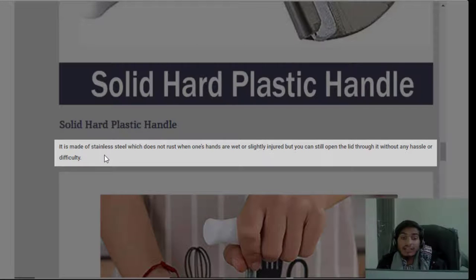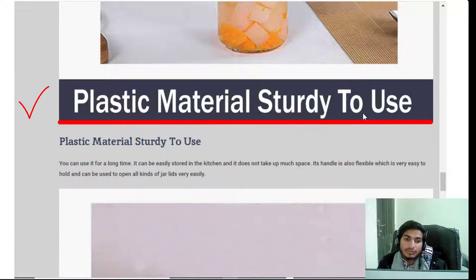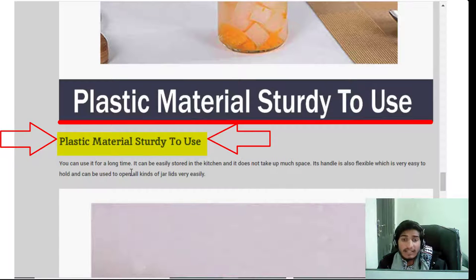It is made of stainless steel which does not rust — even when your hands are wet or slightly injured, you can still open lids without any hassle or difficulty. The plastic materials are ready to use and long-lasting. It can be easily stored in the kitchen, does not take up much space, and its flexible handle is easy to hold.